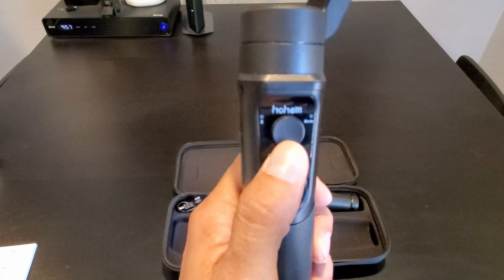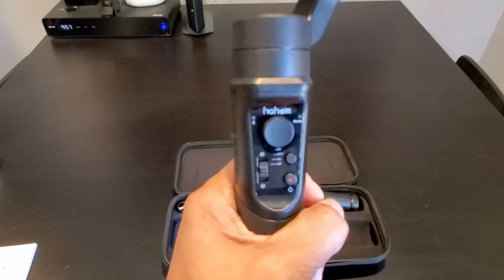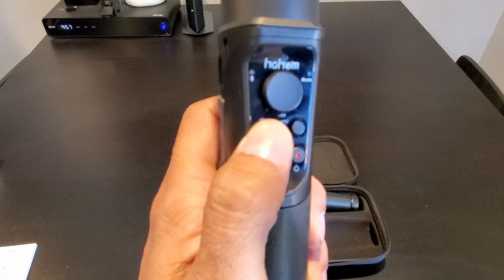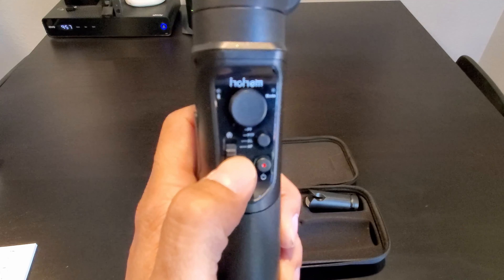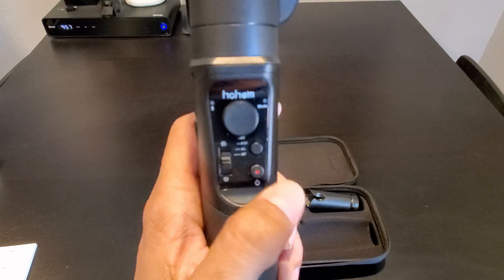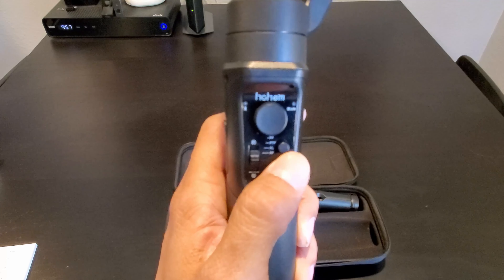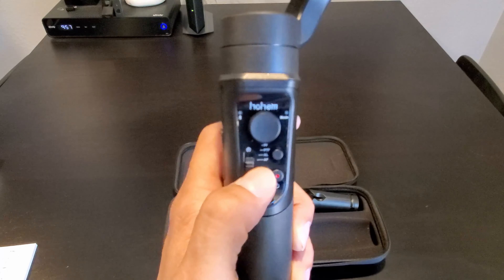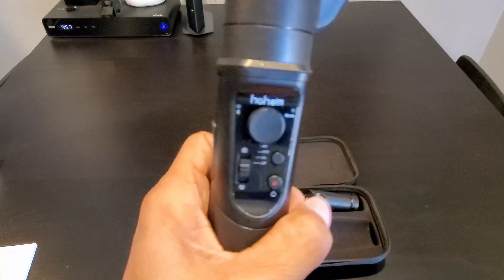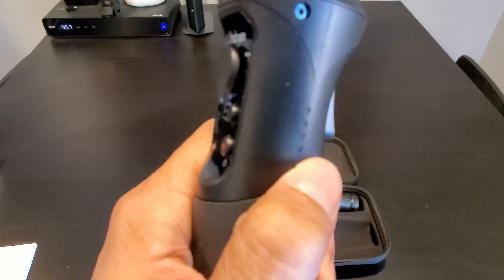Here are the controls for the gimbal. The joystick lets you move up, down, left and right. This is the roll axis adjustment switch — you can adjust the gimbal from negative 30 degrees to plus 30 degrees at an angle. Here is the mode button, which gives you three modes: pan follow, tilt and pan, R-lock, and R-follow. And this is the power button.